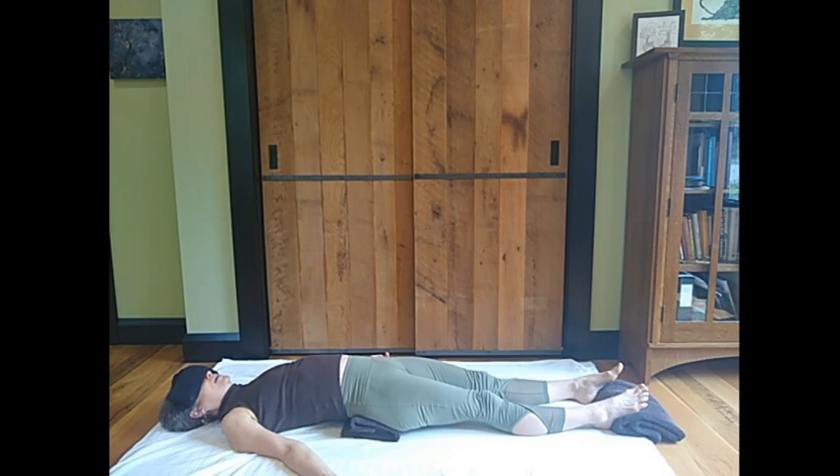Imagining your breath spiraling down your spine — inhale — and up as you exhale. Draw a spiral of breath all the way down to the bottom of your spine, your tailbone, and then exhale, let that spiral come back up and out. Inhale, exhale — continue.